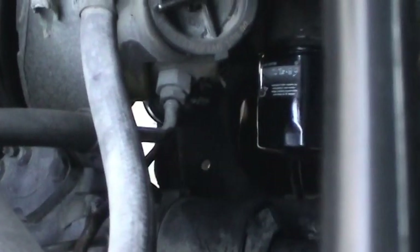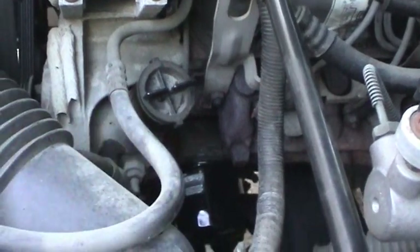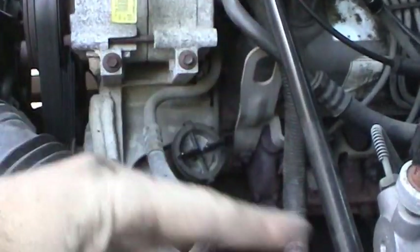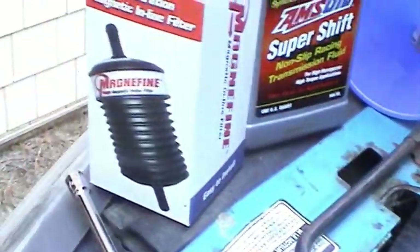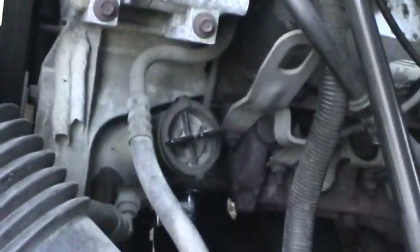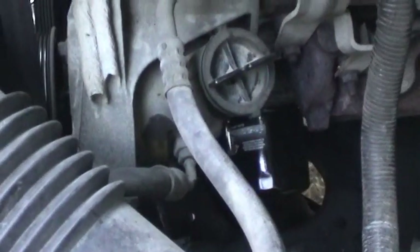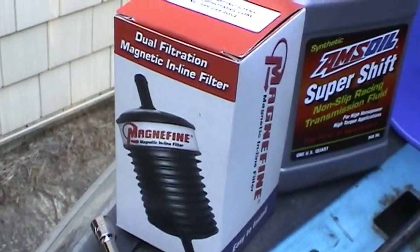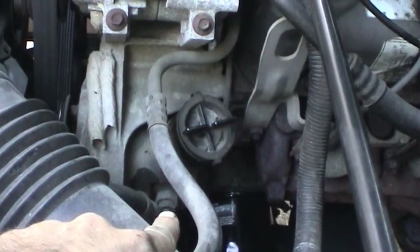It's kind of hard to see, but now we have the finished product all installed and hooked up to the power steering reservoir with the original clamp. Maybe you can get a better look from this angle — it's just really cramped and hard to see. But anyway, that basically completes the job. I've already got the power steering reservoir full of fluid, and I'm going to go ahead and run the engine and turn the wheels left to right to bleed the system of air. Hopefully the combination of the dual magnetic and paper inline filter and the synthetic Type F transmission fluid will make this original pump and power steering gear basically last forever for the life of the truck, because these components are really expensive to replace.